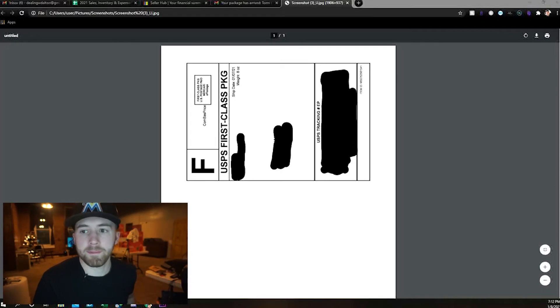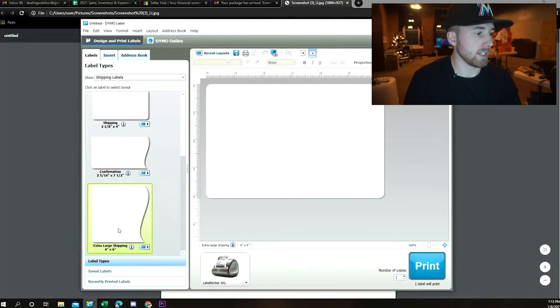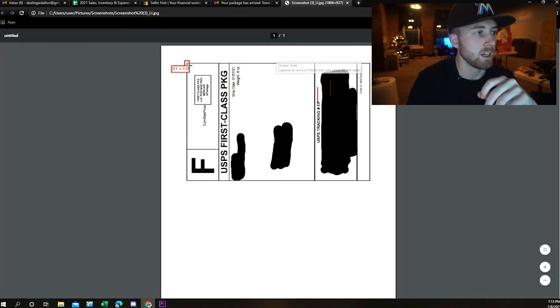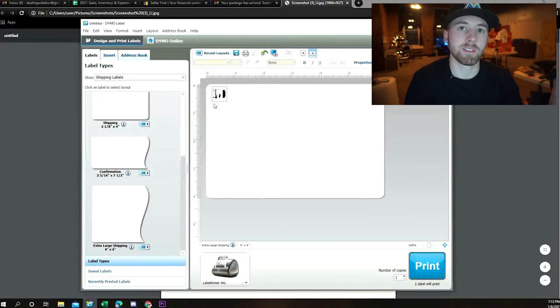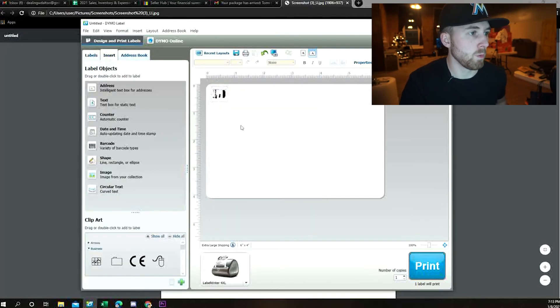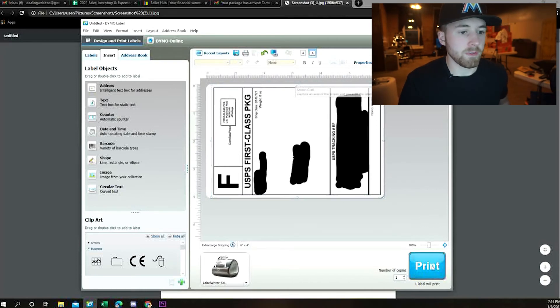The first thing you need to do is open the Dymo app — it should download on your computer whenever you install the drivers for your printer. On the left-hand side, you'll see the label sizes. Scroll all the way down and select extra large shipping four by six, then choose the blank label. Up at the top of the screen you'll see a picture of a monitor with a camera next to it — when you hover over it, it says screen grab. Click on that, come over to your label, select the top left corner, and drag it down to the other corner. That'll pop it into the app. This is where it gets a little confusing: if you keep the labels tab selected, you won't be able to change the size. So hit the insert tab, and once you do that you'll have the option to resize the label. Just drag it to the full size of the label, and then all that's left to do is hit print.